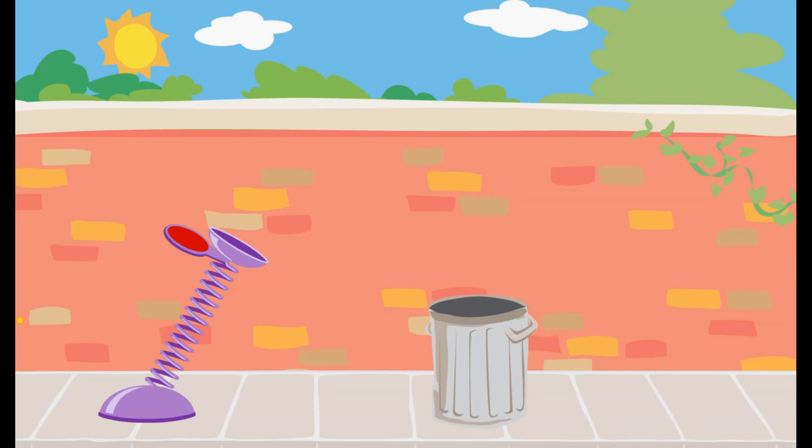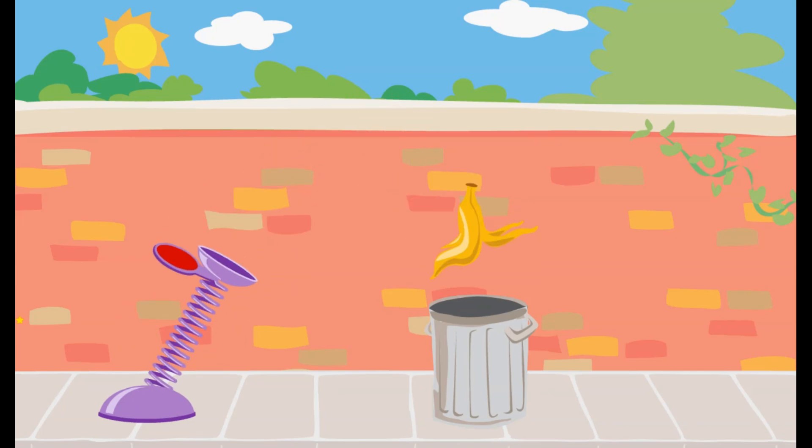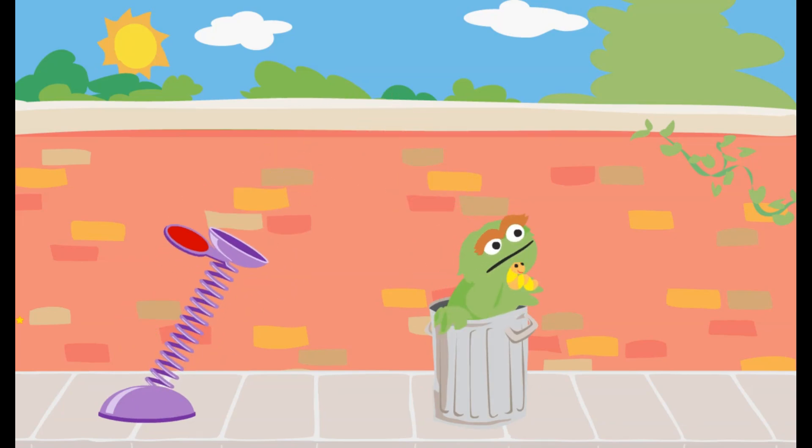We need to use the spring to launch the trash into Oscar's can. Click on the spring and pull it down. Way to go! You used just the right amount of force to get the trash into Oscar's can.